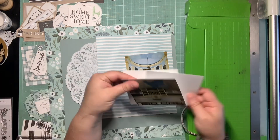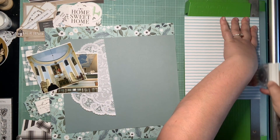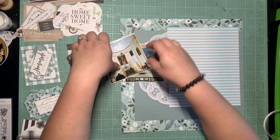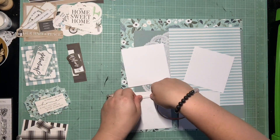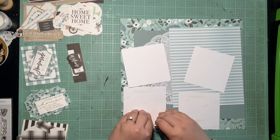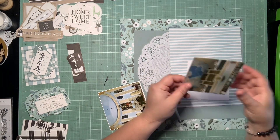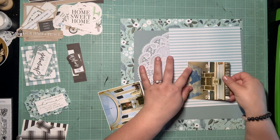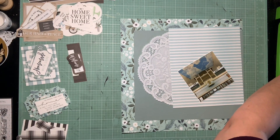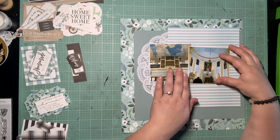I just kind of stacked a couple scraps together to build this out. I know I want one of those doilies from Allie on here, just cleaning up some of my rough edges from where I gutted these papers. I'm pretty sure I'm just going to stack these two photos together and build from there. So I have two 4x4 photos. I'm matting them both on a skinny border of white, and then I'm just going to kind of stagger them next to each other on this vertical piece of this striped paper, and that's where I'm going to plan on building everything from.